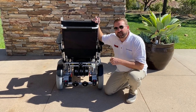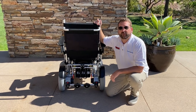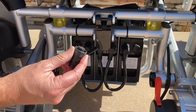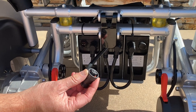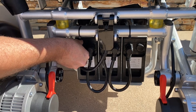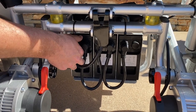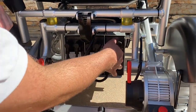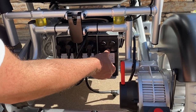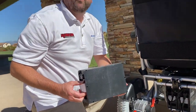The Beast comes with two batteries, which is good for up to 30 miles. However, you have the option of getting a third battery, which is good for up to 45 miles. If you choose that option, they're all already installed. To uninstall a battery, simply twist the cable and pull it out. Press the latch and bring the battery out. Each battery weighs about seven pounds.